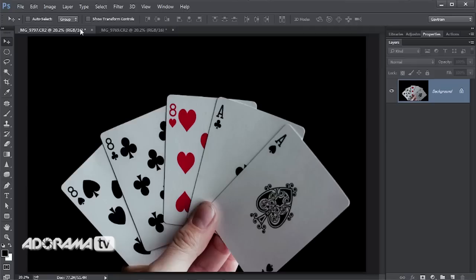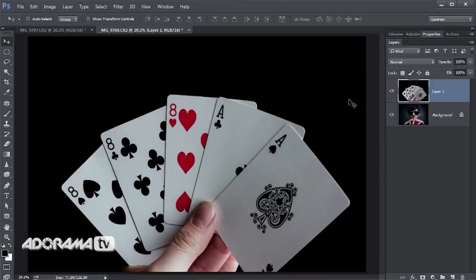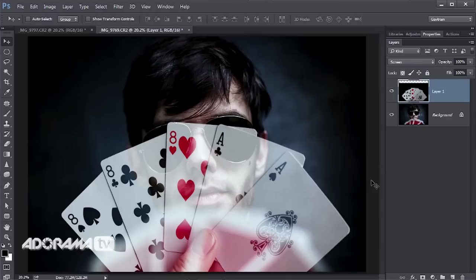I get the shot of the playing cards, select all, edit and copy, then paste them in with edit and paste. There was a reason I wanted that pure black background: if I change the blending mode from Normal to Screen, anything that's pure black becomes transparent — now it's like I've cut the cards out. They just float, which saves a little bit of time.